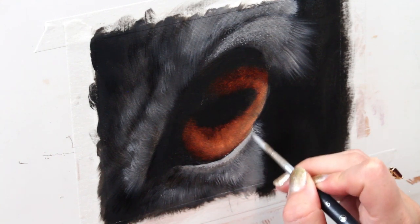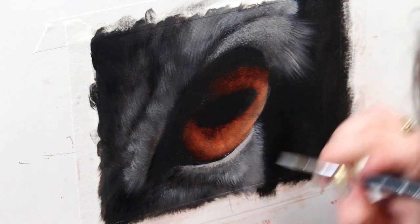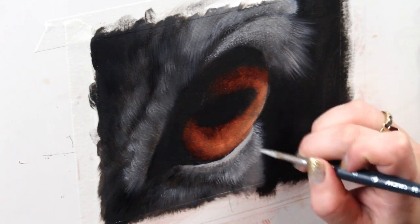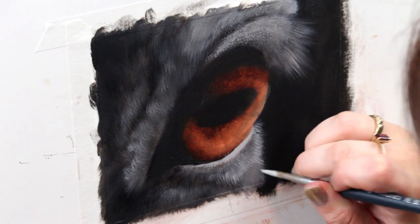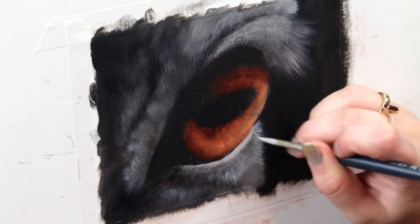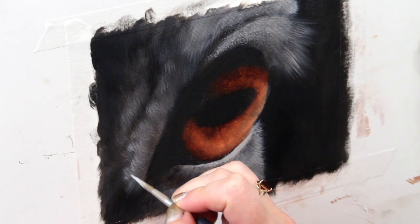I switched to a much smaller, nice fine round brush and I'm adding a couple more tight details — adding a couple of backlit hairs wherever they need a little more definition, just kind of adding details wherever I think it's necessary.